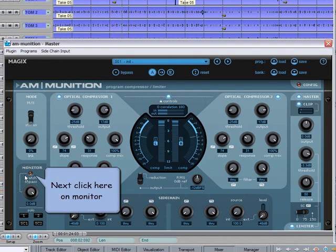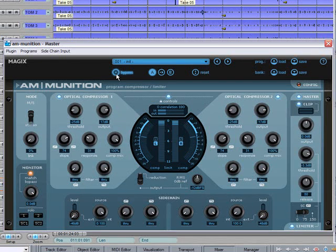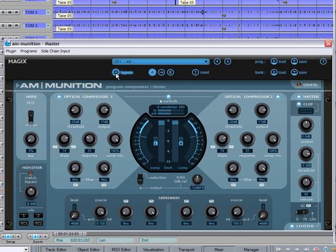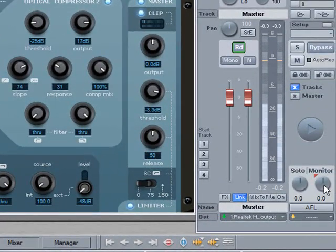The plugin is being used as an insert on the master bus for this. Click on monitor and then click on bypass. Now we are hearing the original unprocessed signal. When I disable bypass, the processed signal is discernibly louder. I can now match the levels by adjusting the monitor knob. The modified level is a bit quiet, so I'm going to boost the overall output level using the monitor control on the master section of the mixer.